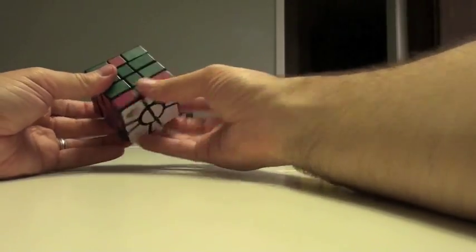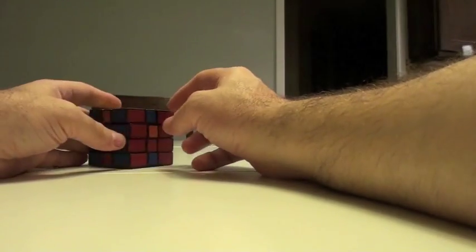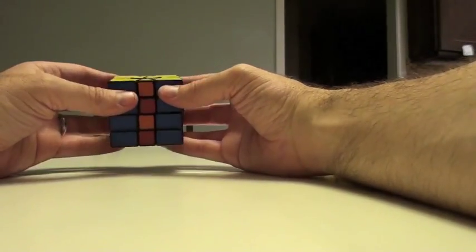A lot of struggling with the movements here. The last part is putting these guys in, rotating them in, and seeing if we have any dreaded parity. Thank you.